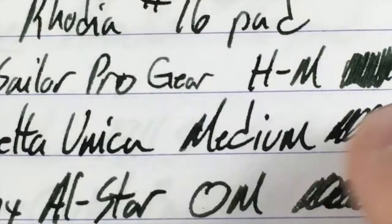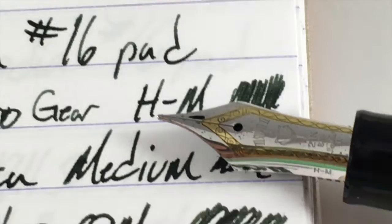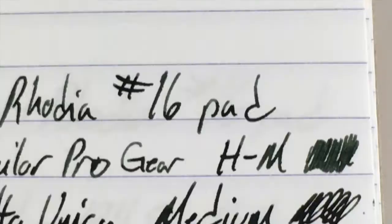Next is a Sailor Pro Gear hard medium — this is the driest of the four. This nib is the 21 karat hard medium, and it is quite dry. You can see there that it's quite green compared to the wetter nibs. These two dry nibs are about the same. So if you have a drier nib it's gonna look a lot more green; if you have a wet nib this is gonna be a very very deep, very dark green.